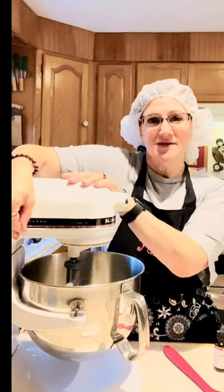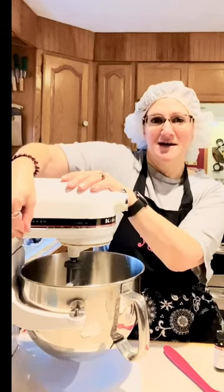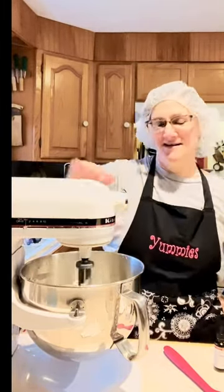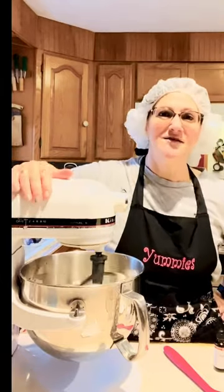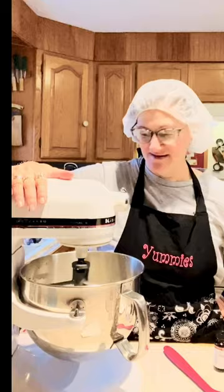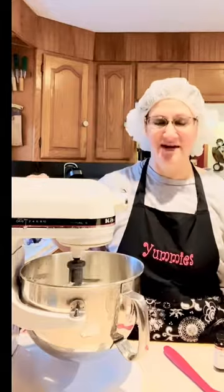Sorry for the loud mixer — bear with me. We've got one cup of shortening in here. I use the sticks; so much easier. So this is my good old Bessie here — she had a little mishap and wasn't going to middle gear, but my husband fixed her. He's an awesome engineer who knows how to make things work. We're going to get this creamed up.